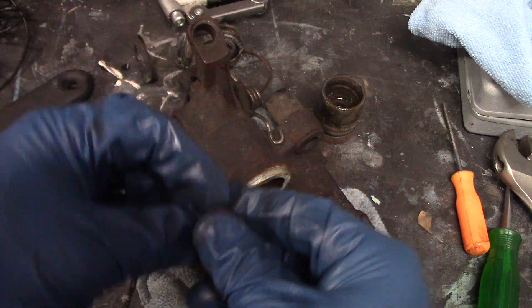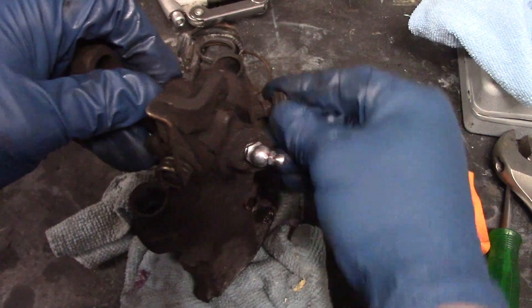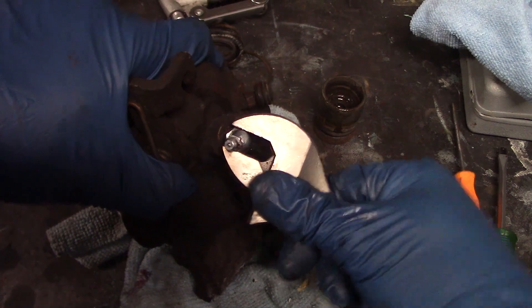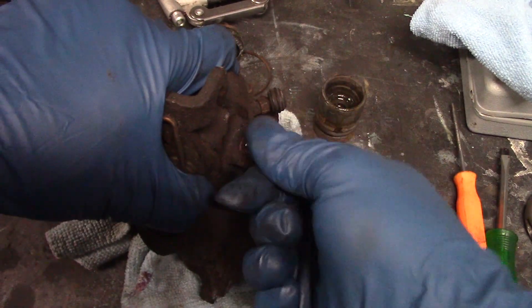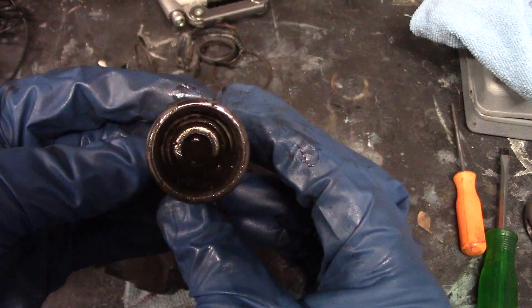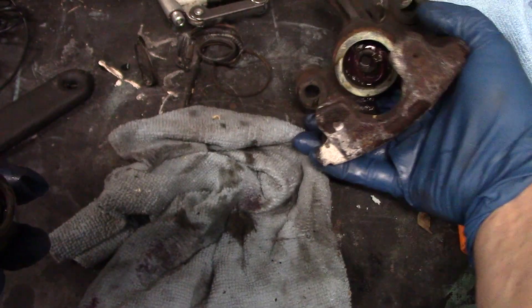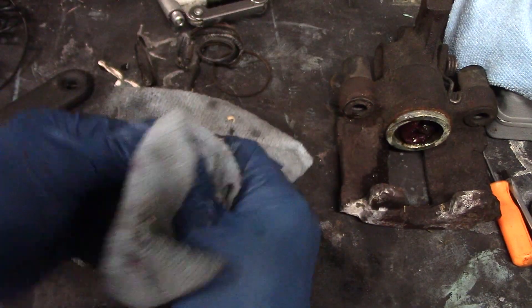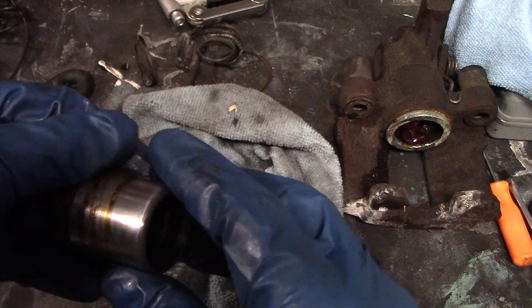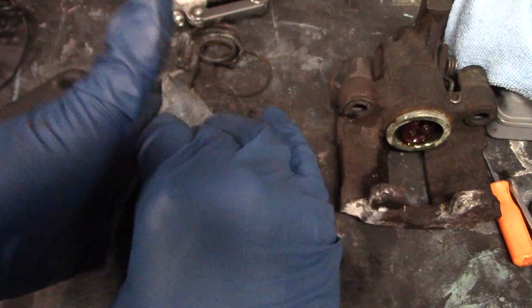Let's put the cover back on the bleed screw so we don't lose it — it's in good shape, just dirty. Then we can take off that zerk fitting and put it aside. We'll have to move on to the parking brake adjustment. Get it out of the piston cylinder — it looks pretty good. There's the adjustment piece — I don't know what you call it, almost like a gear. This one looks good; there's no scarring, galling, or rust on it, just a little varnish from sitting so many years.